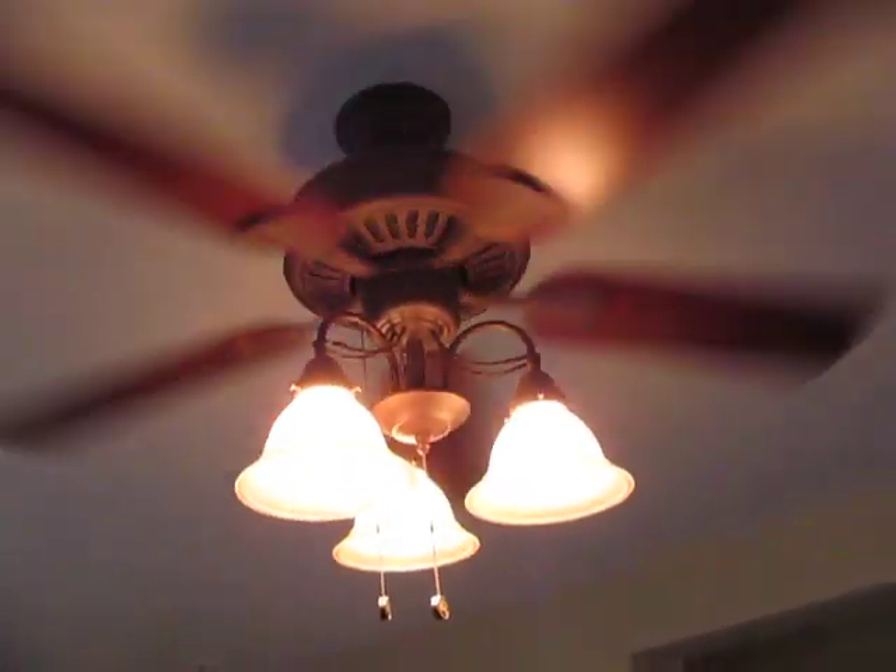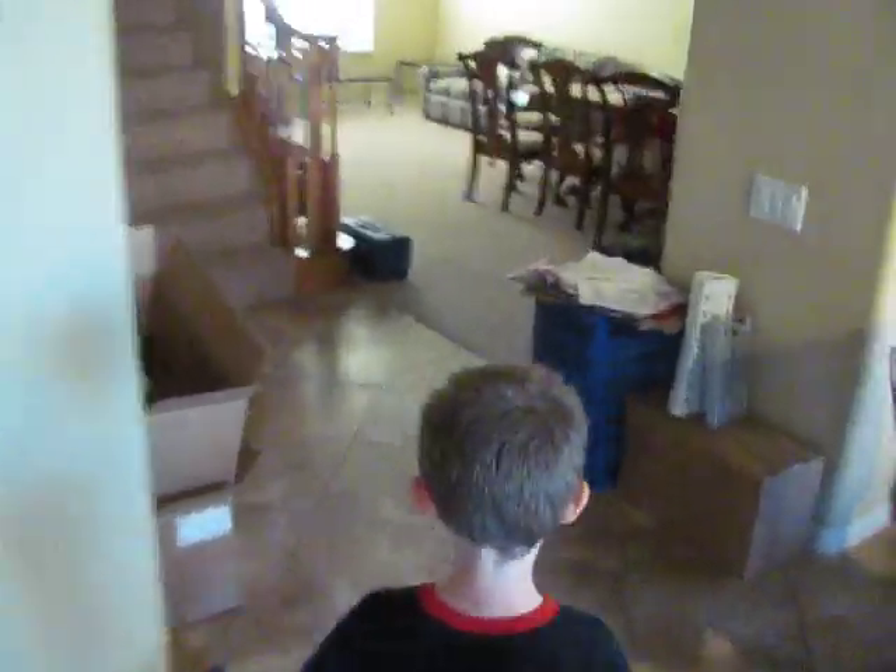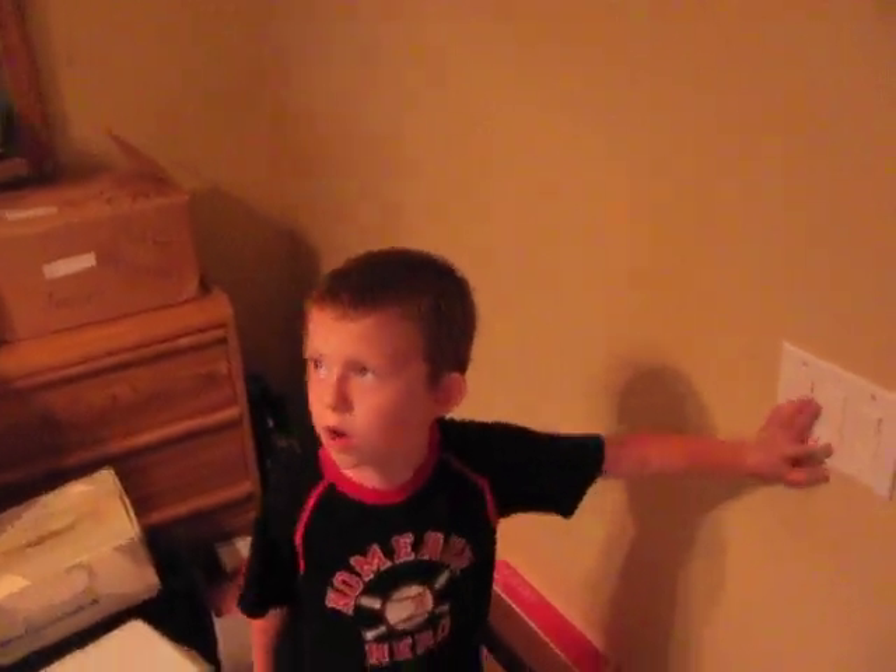It's a five-blade fan with three lamps down — that's what I should say: three lights and five blades. I think I've already told you that. And the guest room — we've got a Hampton Bay, has to be a 52-inch. Let's turn the fan on. Light on. Fan on. Now both on.